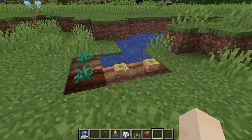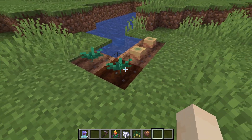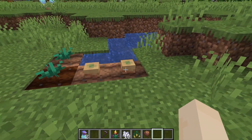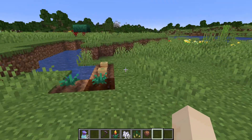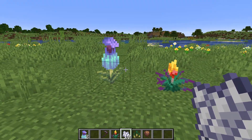I had an interesting question about torch flowers, but this would also apply to pitcher plants as well. The question was: if you place the flowers on regular ground, not on farmland, and use bonemeal, will it create more of these?